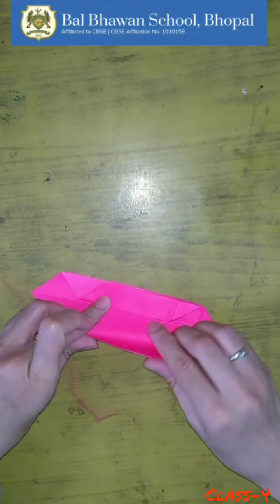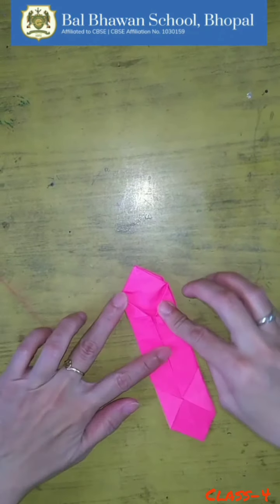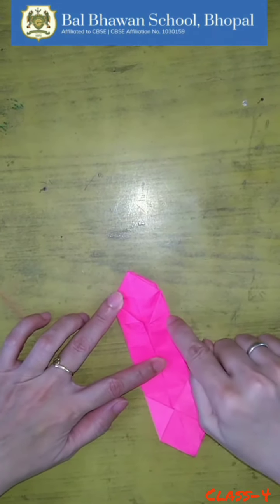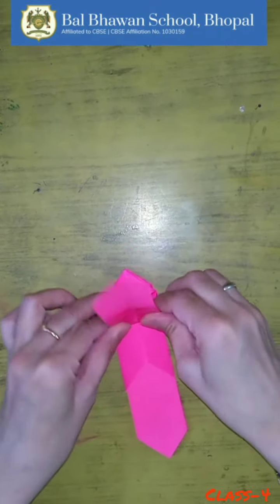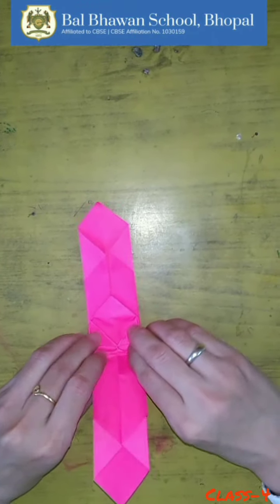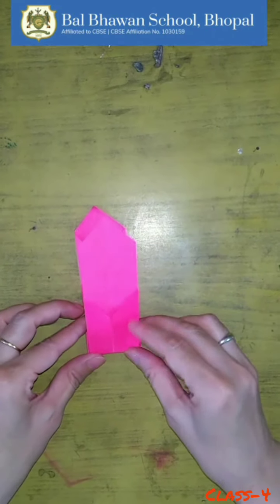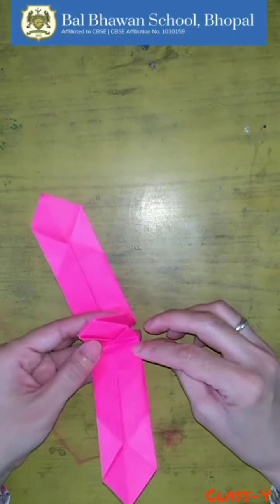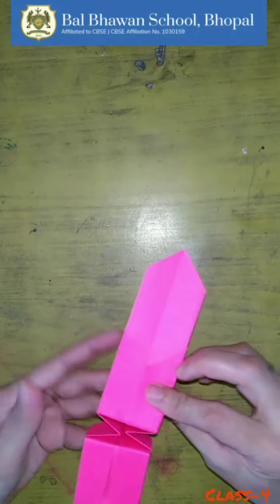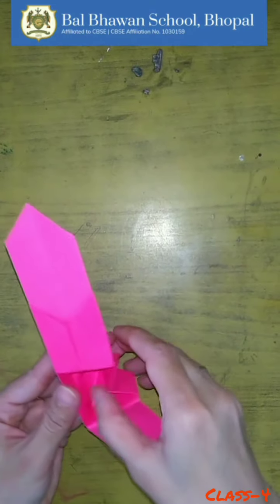Now fold this part also. Can you see two flaps? Yes — the first flap you have to fold till here like this. Now turn it over and fold this also. Now unfold it and hold it like this. Turn it over and try to open it slowly like this.